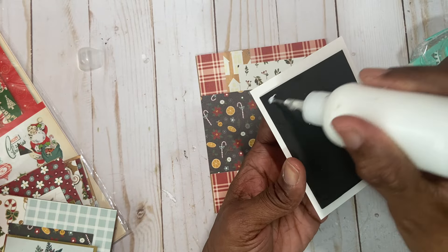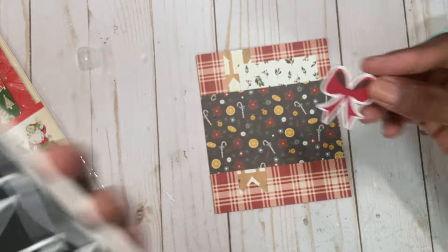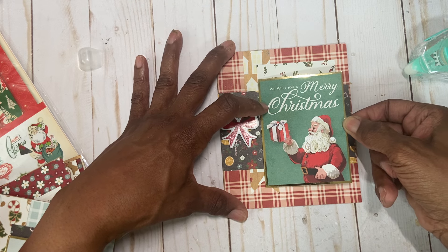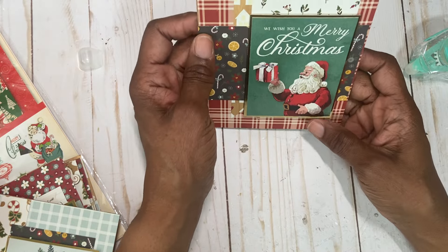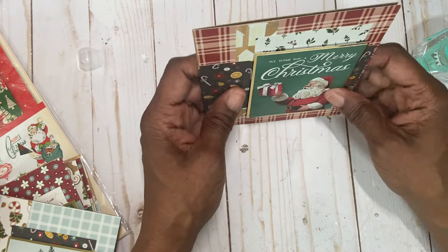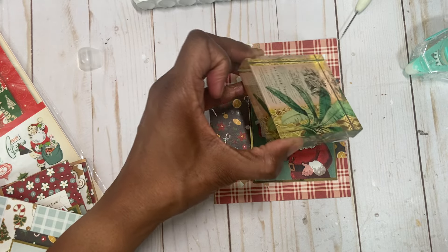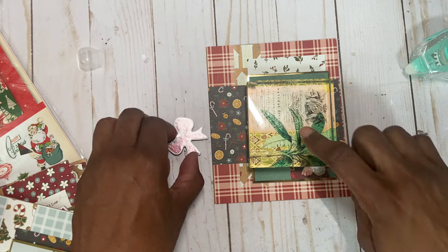I put some foam behind the cut-apart just to raise it up a little. Now I'm just going to put some glue here like so, and then I have this little piece that I know I want to go there. I want to make sure my card hits about right there. I'm just going to press it a little to make sure it's straight. Let's get the brick on it — you stay put.